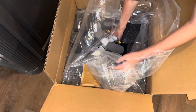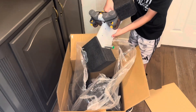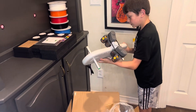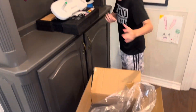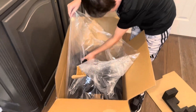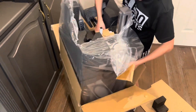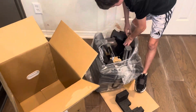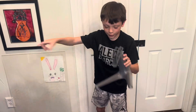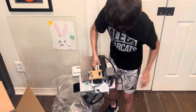So first, carefully take this out. And here it is. Let's take this right here. First let's get this foam off. Here is the box. Here's the printer itself. Take all this foam off. It looks like a stand for the AMS. Here is the printer itself.